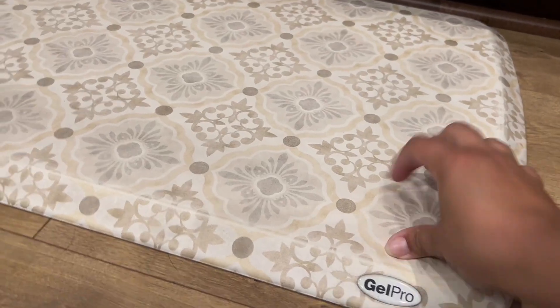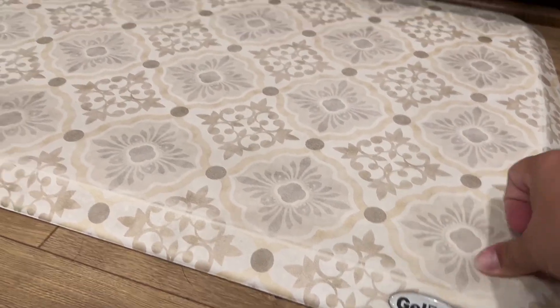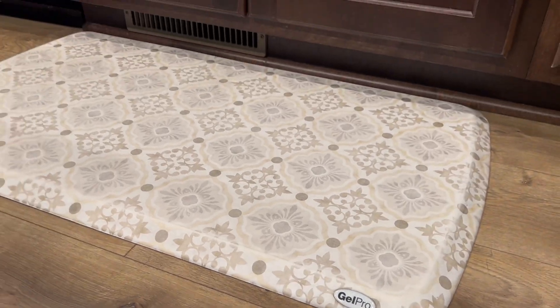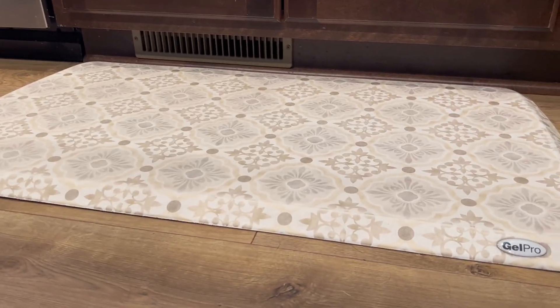These are called anti-fatigue mats and they truly do support standing for extended periods of time. They have a layer of gel that conforms to your feet, reducing discomfort. It is one of our faves. It makes doing dishes so much easier and I highly recommend.